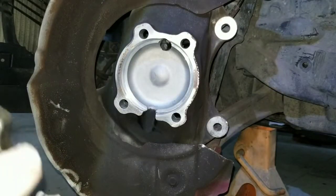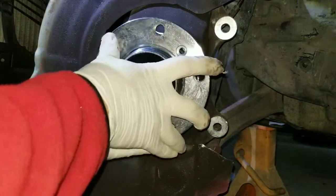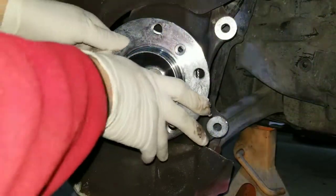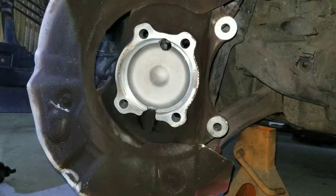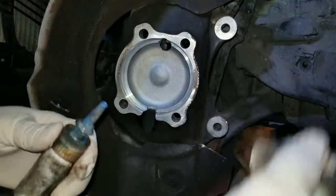Now we're going to align this to make sure it fits. Yes it does. Now I'm going to put on the glue.